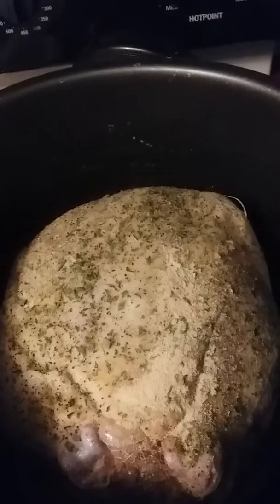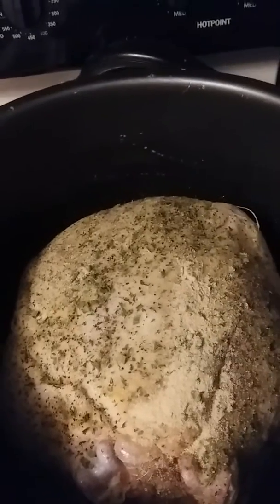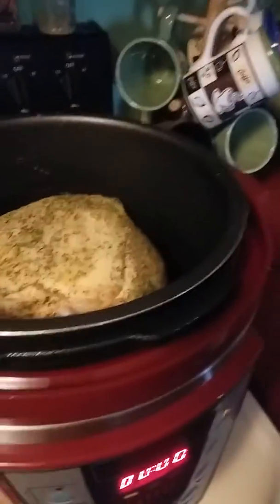I'm going to cook this for about an hour to an hour and a half, and it should be done. That is how I'm cooking my whole chicken for my family today.